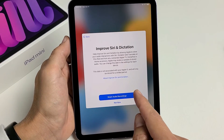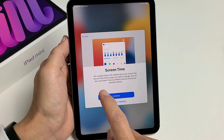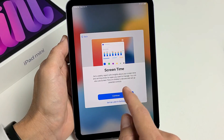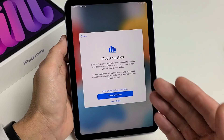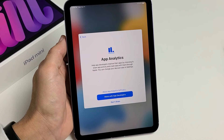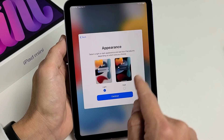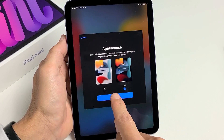Improve Siri — you can share audio recordings or choose not now. I'm going to choose not now. Screen time lets you get weekly reports and set time limits for apps — I'll set that up later in settings. iPad analytics lets you share with Apple, and app analytics lets you share with app developers — both are a preference. For appearance, you can choose light or dark theme. Most of you will probably go with dark, same as me. I'll tap continue.